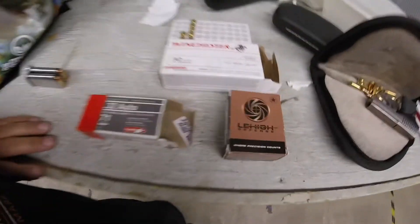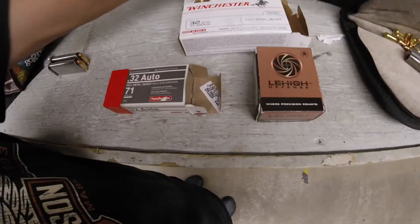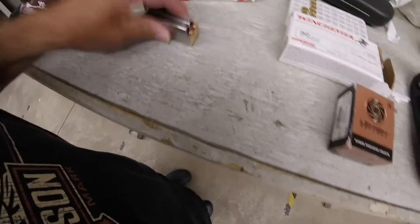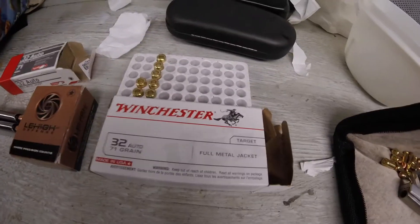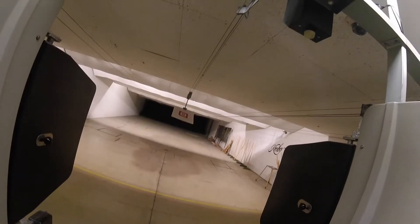The Lehighs appear to have a primer problem, and I don't think the Winchester does — that's why I wanted to compare them. So I'll shoot ten of the Lehighs and ten of the White Box, and let's see how they work. Just a little shooting comparison to see how the bullets perform.